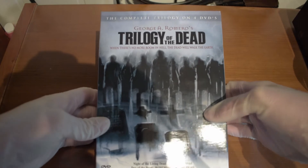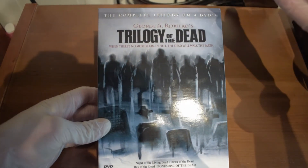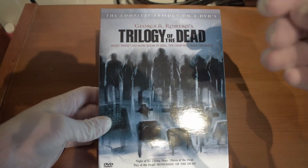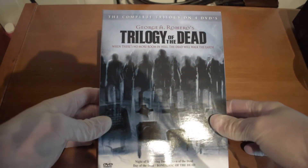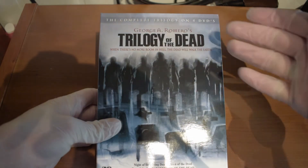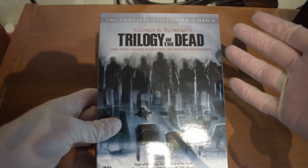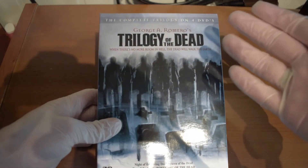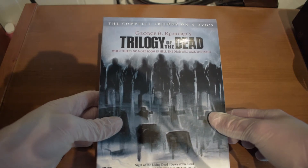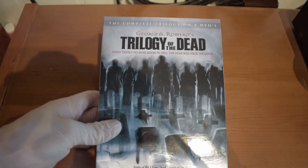If you're not familiar with George A. Romero's work, he's apparently a really famous zombie writer. I have to say that I'm not familiar with his work either. The reason why I bought this collection is because I wanted to become more familiar with him. But he's really big in the horror world and has written many great horror stories.